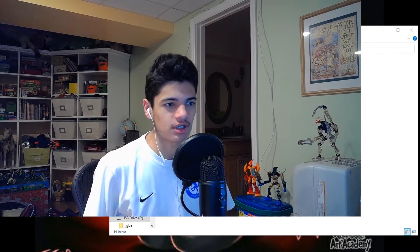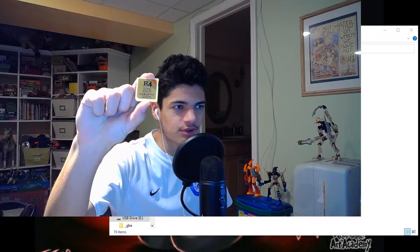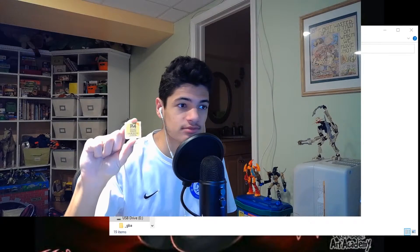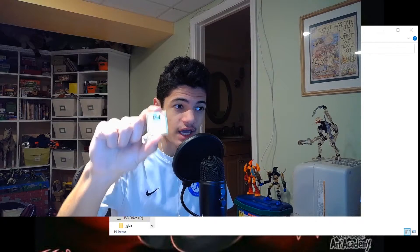Good evening, and hello once again, beautiful people of the world. The R4 Gold Pro 2020 has served me well for the past week since I got it, but now I have learned of the Time Bomb.